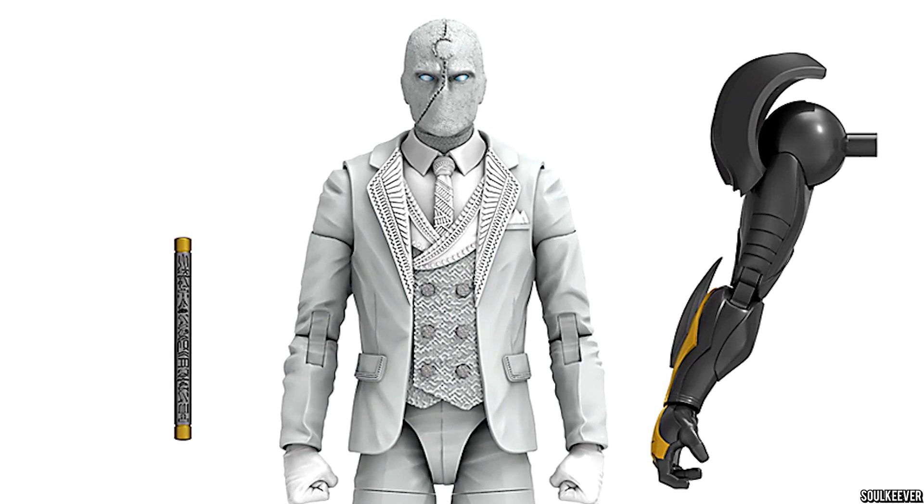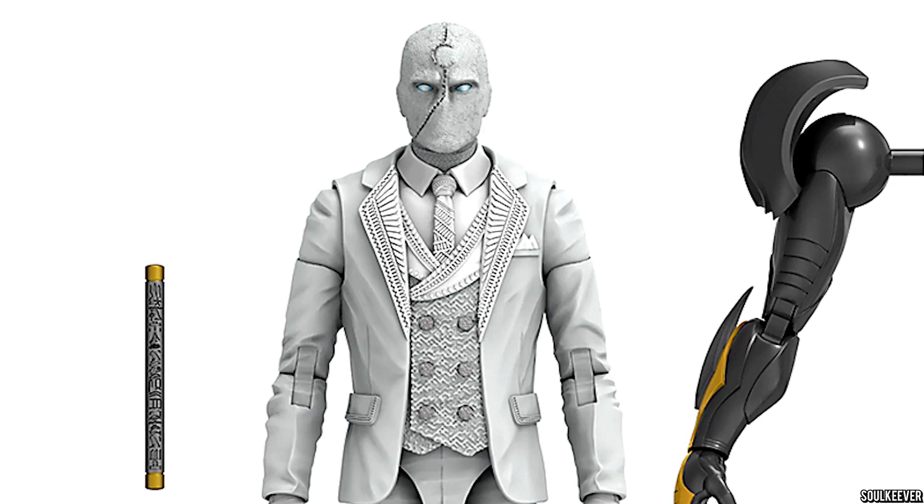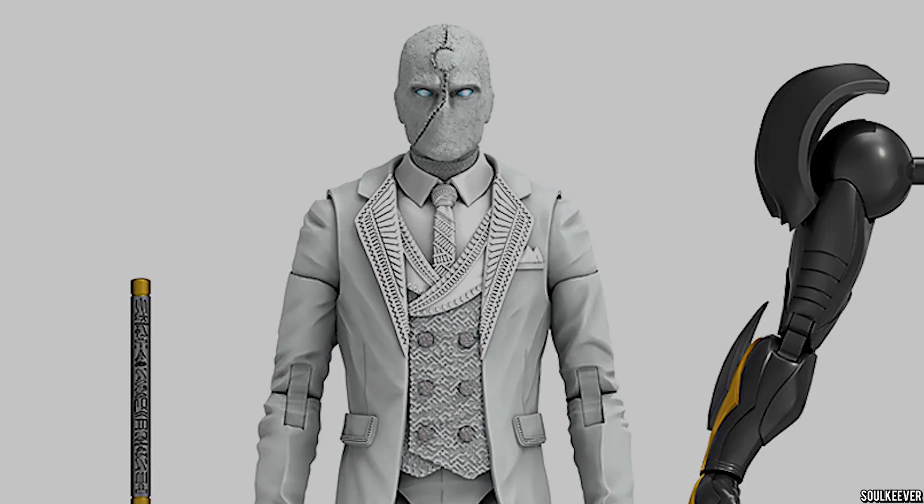It looks like we're getting a new Moon Knight and Mr. Knight based on the Moon Knight television series currently airing on Disney+, but are these two worth your money? Be sure you stick around until the end, because we're going to talk about what we want to see from this wave next.